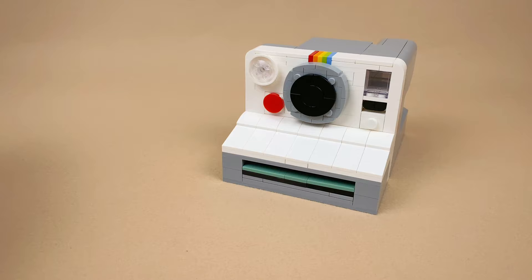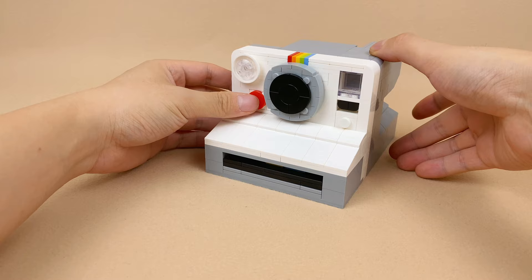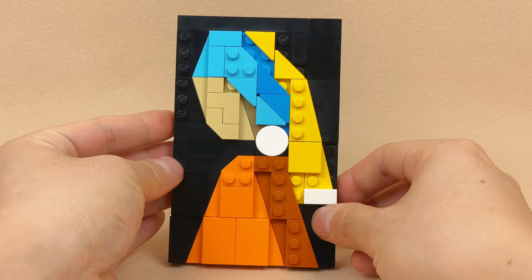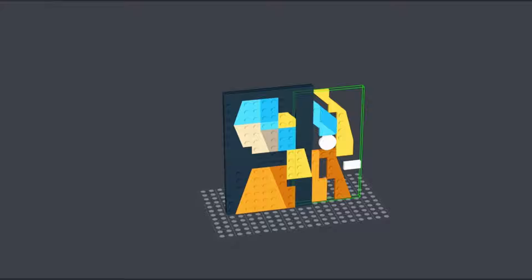First up is the iconic Mona Lisa. Having a world-famous painting captured within my camera is truly special. Next, we have another masterpiece — the Girl with a Pearl Earring. Using just two slopes, you can create a stand for the photo. When viewed in studio, you'll notice the painting appears in three layers, and they provide a sense of depth.